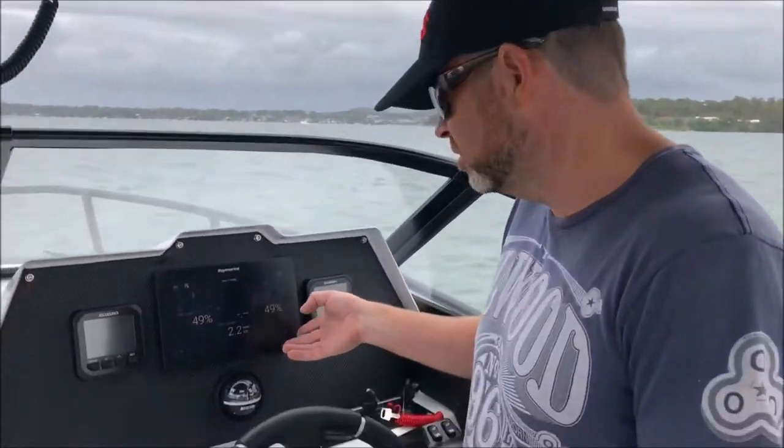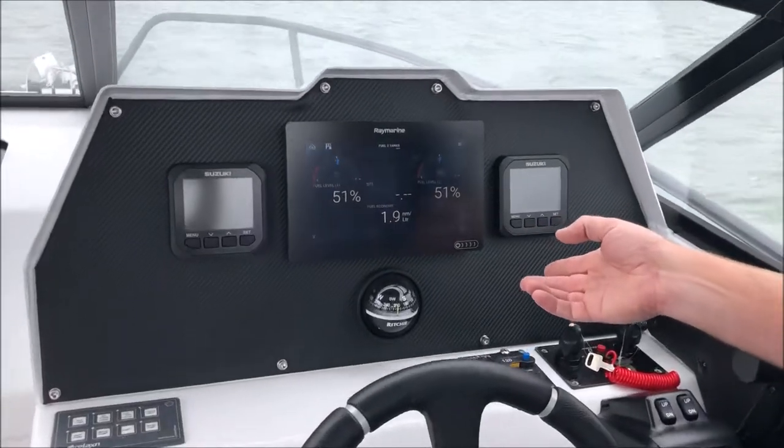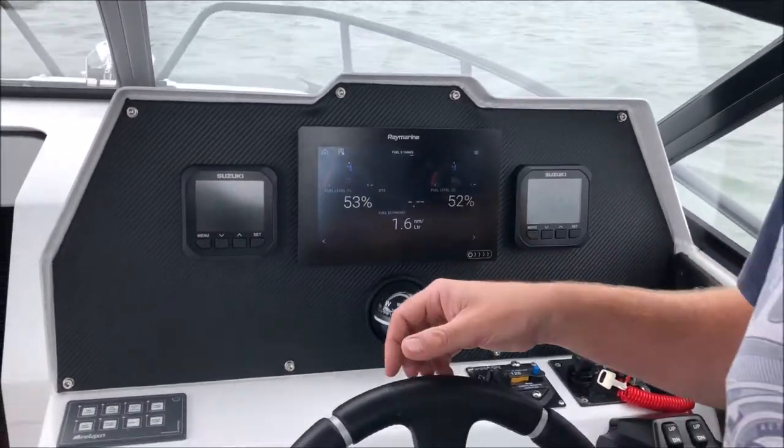Hi everyone. We've been getting a lot of questions with the Crossfire 5.8 whether twin 70 horsepower engines are enough for a boat this size. So what we're going to do here is a little demonstration of running the boat with just one engine running. We've got one engine down and one engine up. You can see at the moment on the gauges both tanks are half full and we have two people on board the boat.